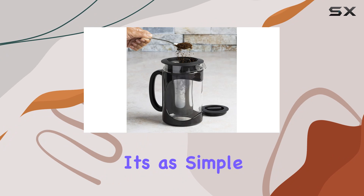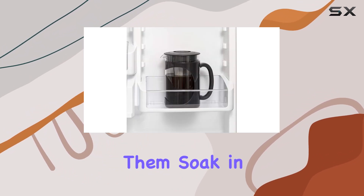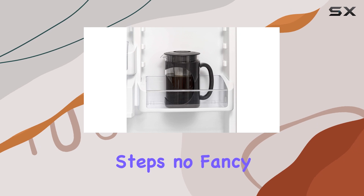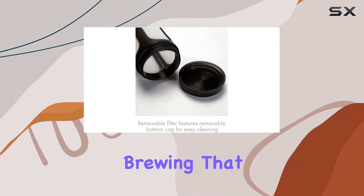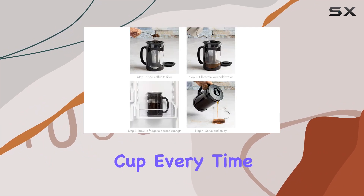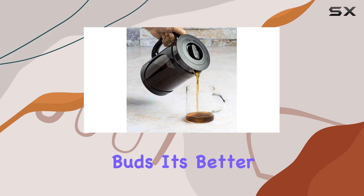Now let's get down to the brewing process. It's as simple as placing your coffee grounds in the fine mesh brew filter and letting them soak in the water. No complicated steps, no fancy equipment needed — just pure, straightforward brewing that results in a perfectly balanced cup every time.